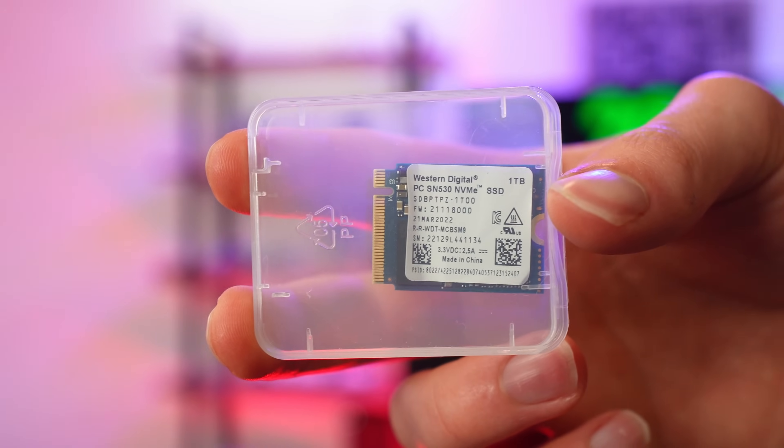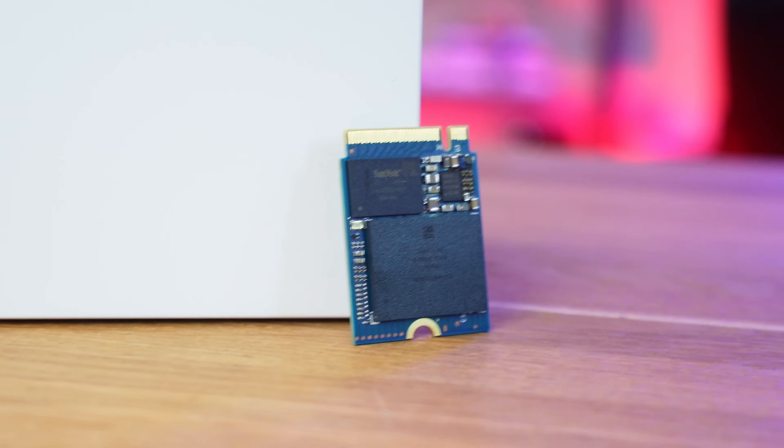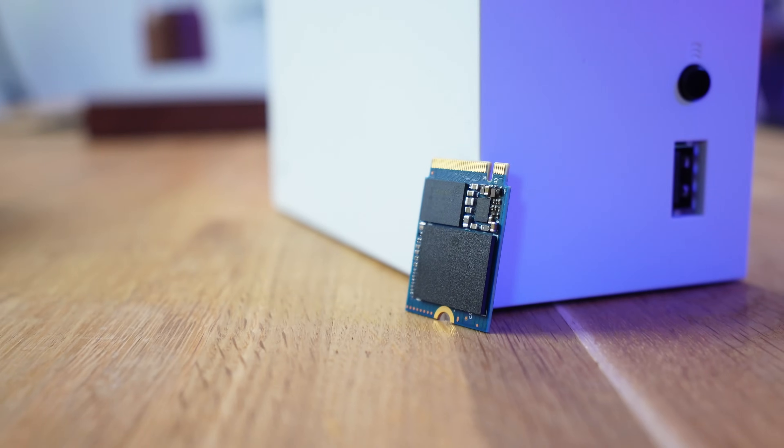As you can see, this is a one terabyte drive, which is exactly the same as this Seagate expansion card. This cost me around £200, whereas this only costs me £100 plus the little adapter for like £10 off Amazon — so a significant saving of around £90.